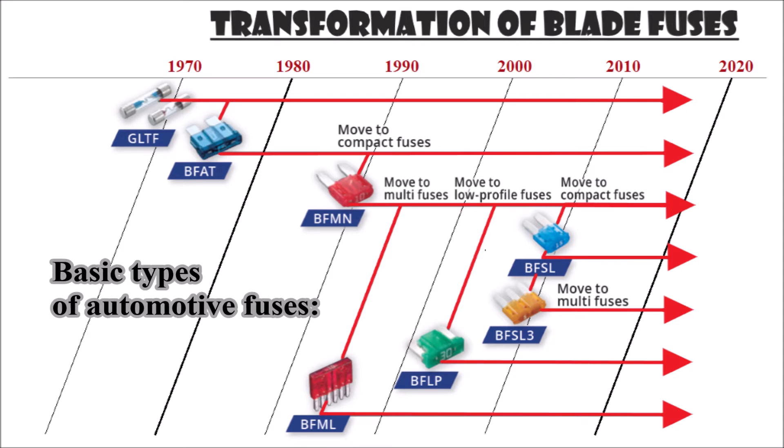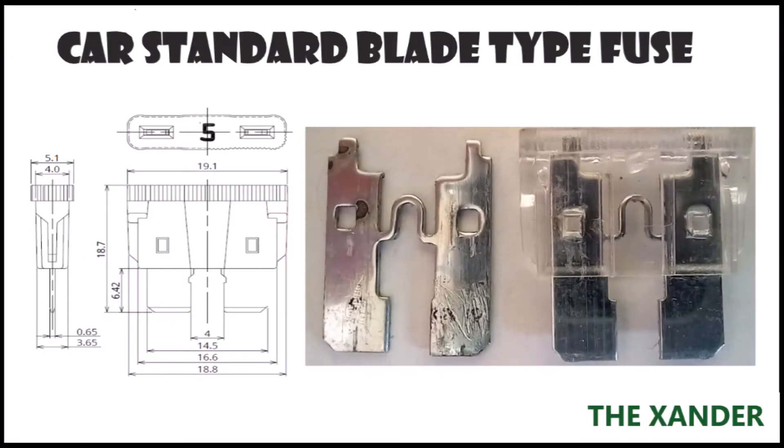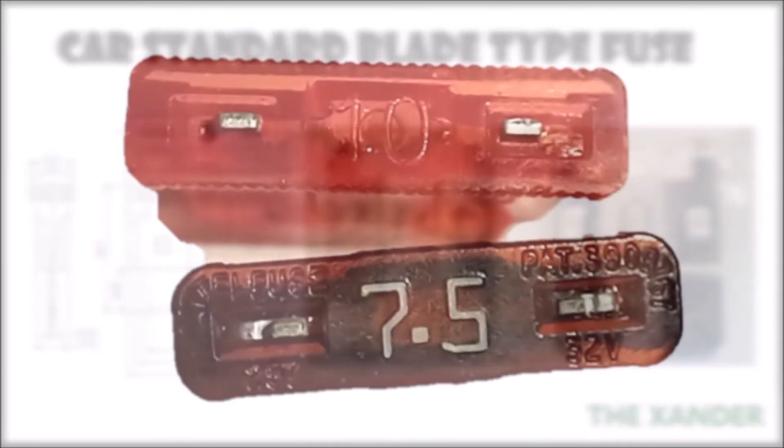Blade fuses, also called spade or plug-in fuses, with a plastic body and two prongs that fit into sockets, are mostly used in automobiles. Other common usage is in equipment with comparatively simple, low-voltage DC electrical systems such as towed campers and marine applications such as sailboats and motorboats, typically smaller cabin cruisers.